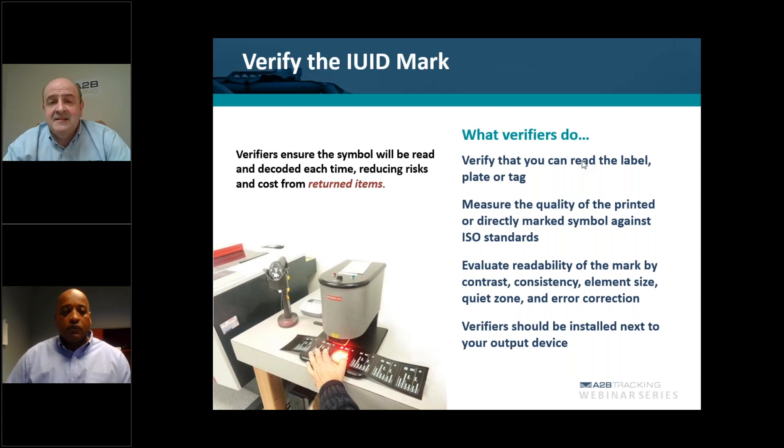That tells the auditor that this label has gone through verification and validation, so that they know that the data that was used and the quality of the mark has met the full compliance requirements. Now, if you have an in-house solution where you're making the labels yourself, then your verifier should be set up right next to your output device — whatever you have, be it a thermal transfer printer or a laser. Right next to that device, you have your verifier so that as the labels come off the output device, you can immediately run them through, one label at a time, as you see here in the picture. You go through that verification where that 2D data matrix barcode is scanned through the verifier, and the verifier will give you a report telling you yes, it's met the standard, or no, it hasn't. A verifier is just as important as your printing device, because that's what's going to ensure the compliance of that label meeting the standard.